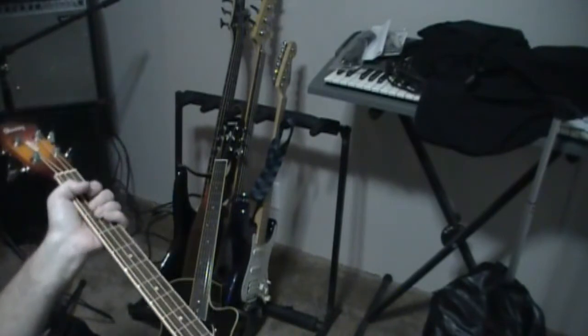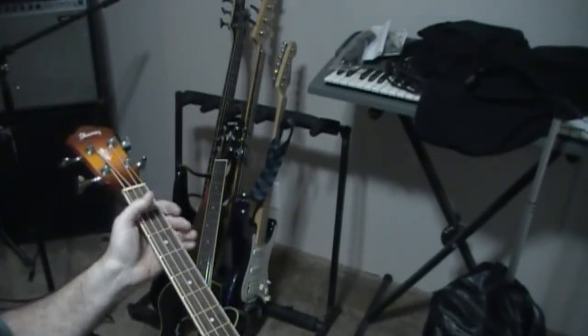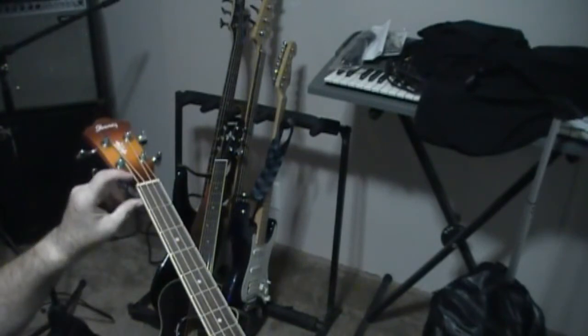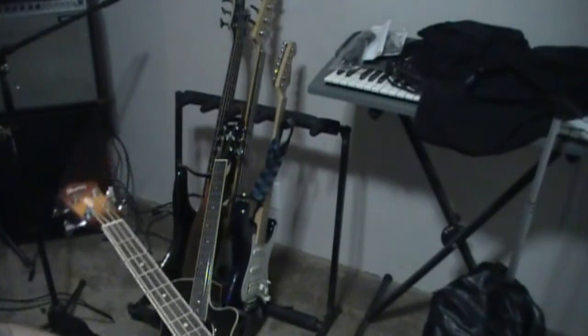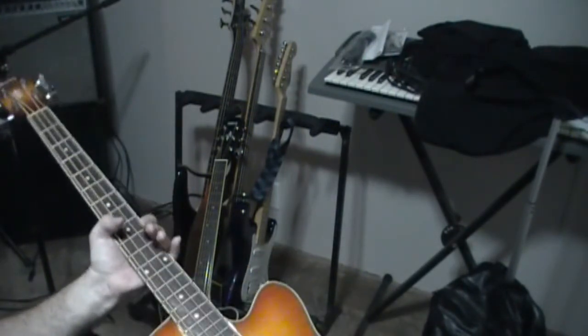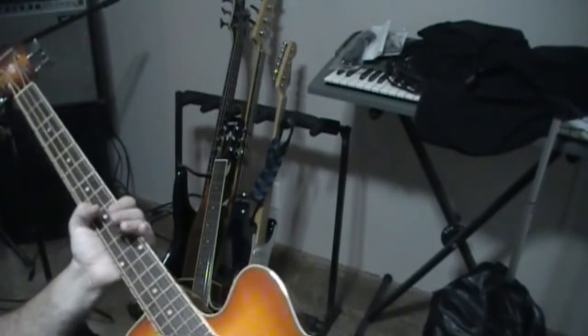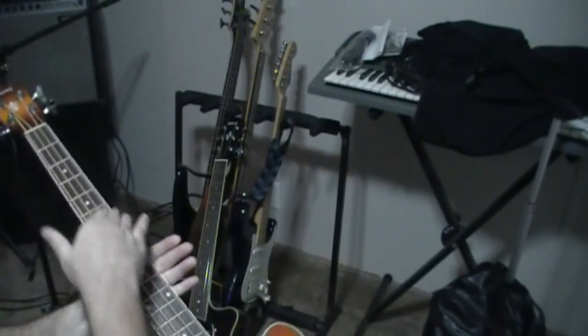There are a couple of sharp fret ends that I have to dress. The nut looks like it's okay — it's a nylon nut. I've got to go in and do my thing: put in some nut sauce, some lubricant, oil up the fretboard a little bit, and level these fret ends down — maybe take them down a little bit.